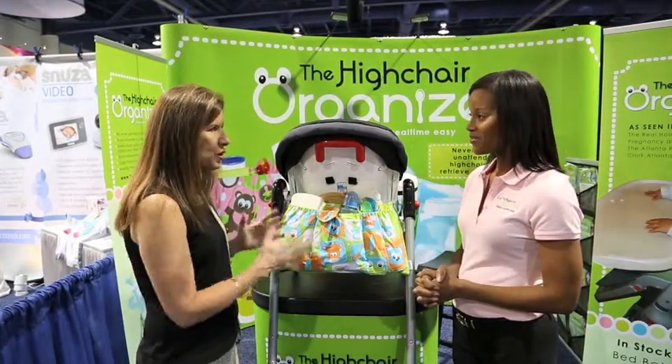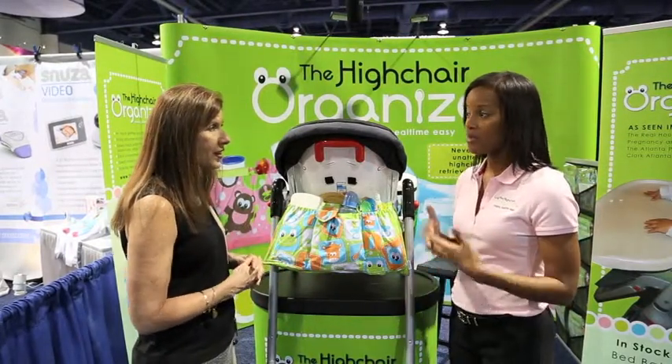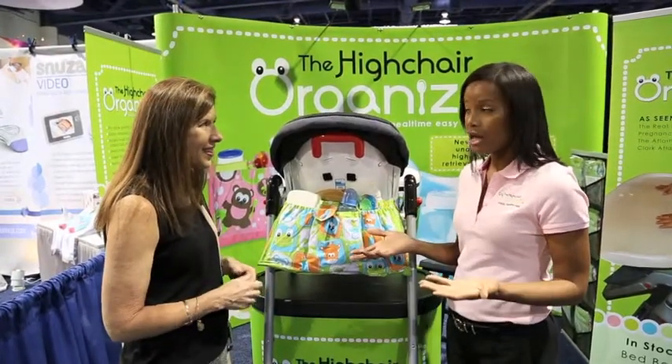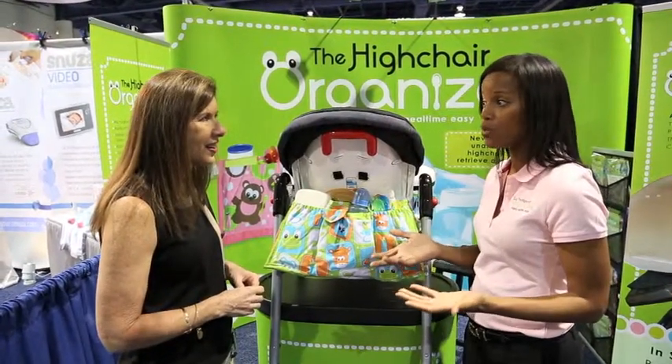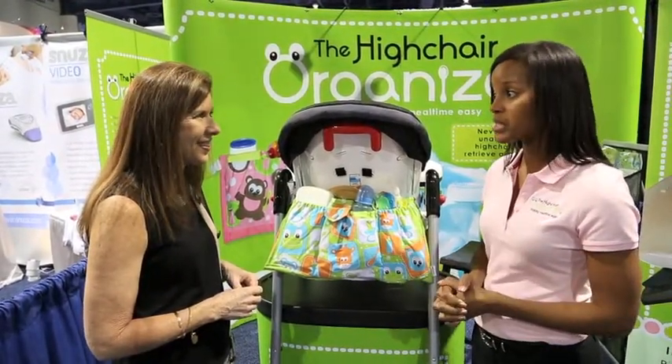And you're getting a lot of attention for this product from moms of special needs children. That's right. That wasn't my intention — it was just for babies. But I had a lot of moms of special needs children say, hey, can we please get one for my child? And so I see a need there, and we're trying to address that need as well.